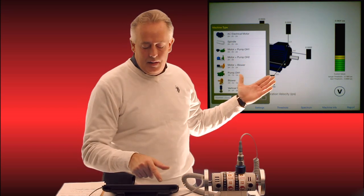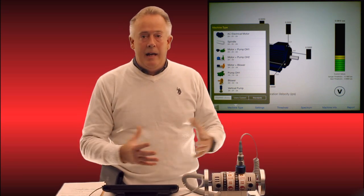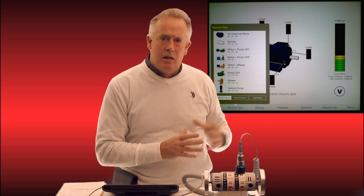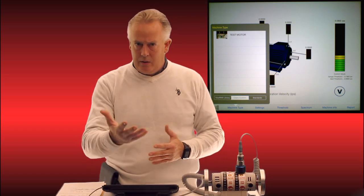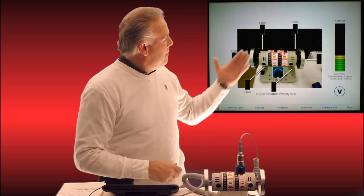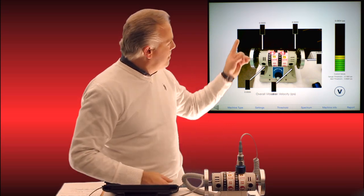As I open machine type, you immediately see a lot of nice tools you can pull from — combinations of pumps, motors, blowers, and any different attachment. But we may not have that specific asset, so we can hit the custom view button. You can see there is that motor we just saved in this video. I tap that, and my motor pulls up just as we photographed it earlier, with all my vibration meters in their appropriate places above the arrows.